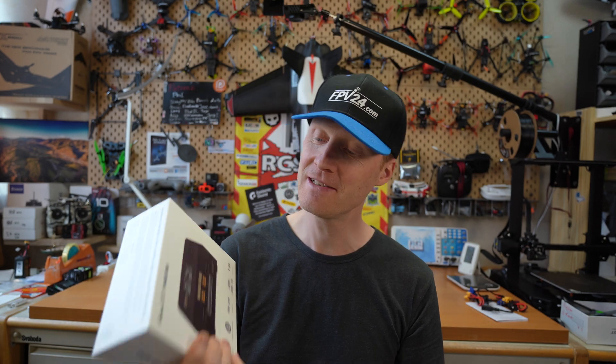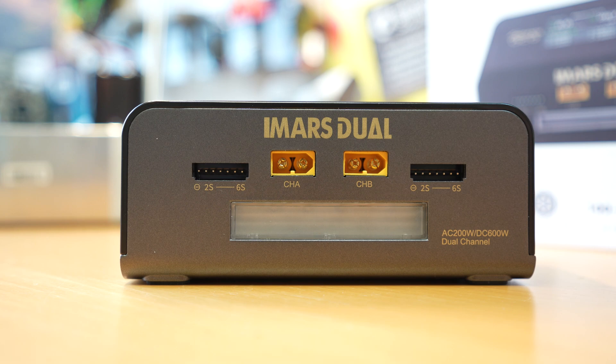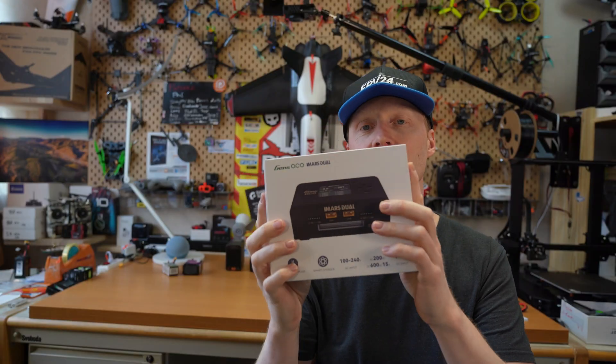Hello and welcome, RC Shim in the hangar. Today's sponsor is FPV24. Thanks guys for sending me this Gen's Ace charger. First we will do a quick review of this thing and then I will show you something exciting that I had in mind with this.